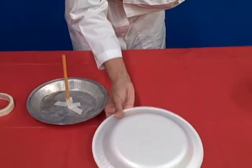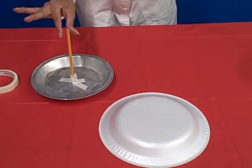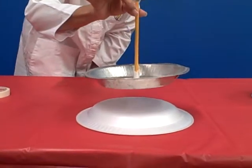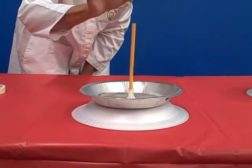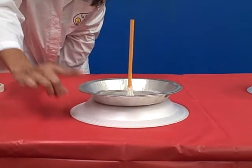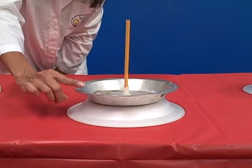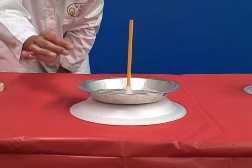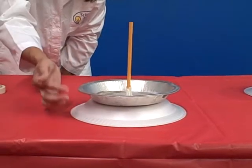After you rub it, set it down. Then go ahead and take your pie pan, put it about a foot or so over it, and then drop it. Then very slowly go ahead and touch the side of the pie pan. In most cases, you will feel a very slight spark on your finger.